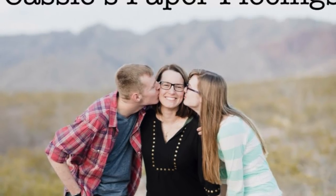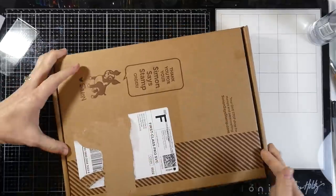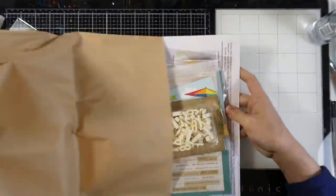Hello friends, it's Cassie. Welcome back to my YouTube channel. Today I have the Simon Says Stamp Beautiful Butterflies kit. This is the June 2020 kit and as far as I know it is still available, so I'll have that linked down below. But let's go ahead and take a look at what came inside this kit.